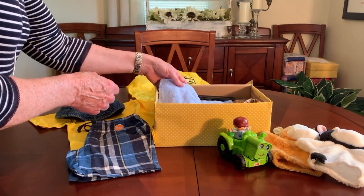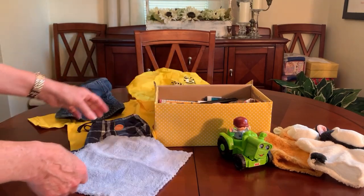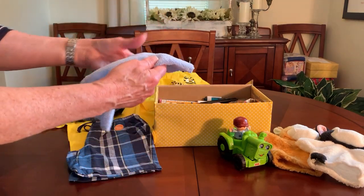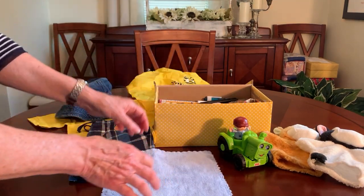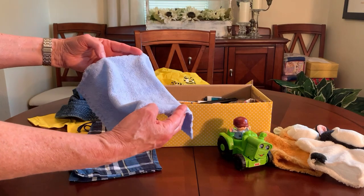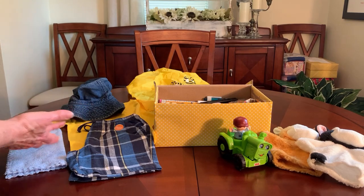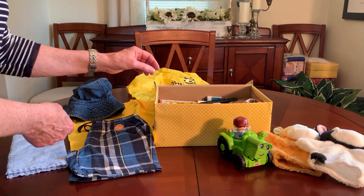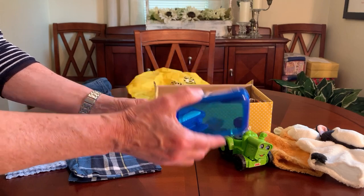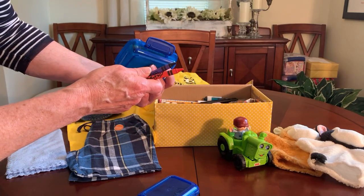He's got a washcloth — these are those nice microfiber washcloths that Christy M uses on her channel. I use the smaller size that comes in a 16-pack; those are about almost 10 inches square, which I find is plenty big enough for a toddler. He's also got a little snack container filled with a bar of soap and some crayons.